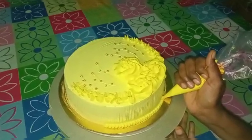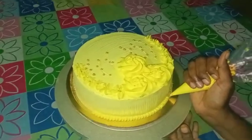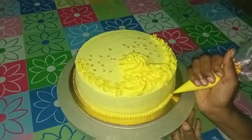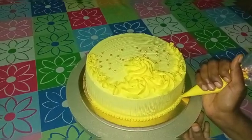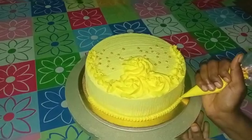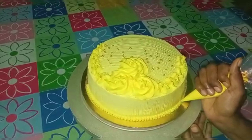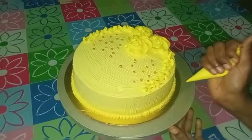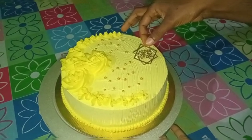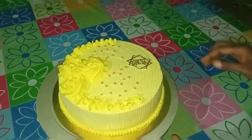We are going to use a shape for the final coat. We are going to use a simple coat, then a simple brush. In this video, we are going to use a simple item. We can use a simple coat on the top. We are going to use a large diagram. We will use a bright color.